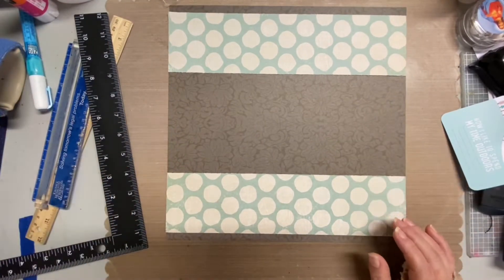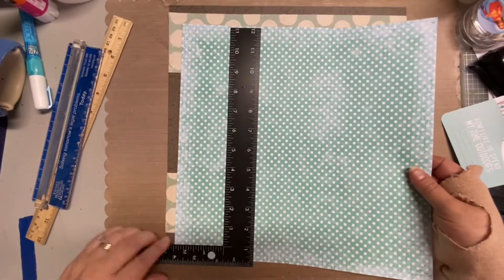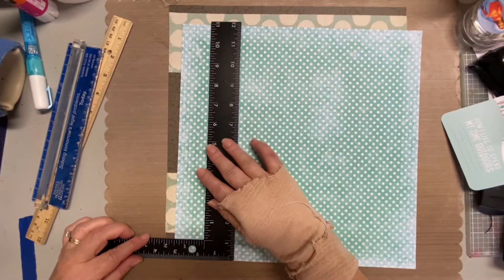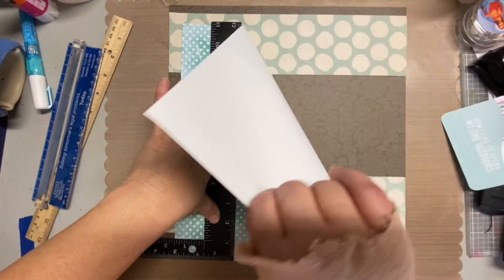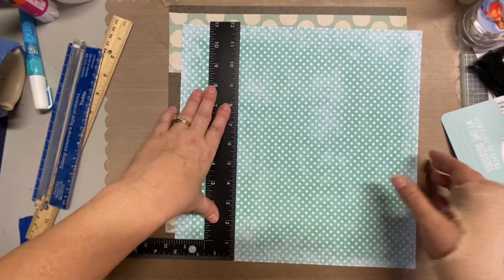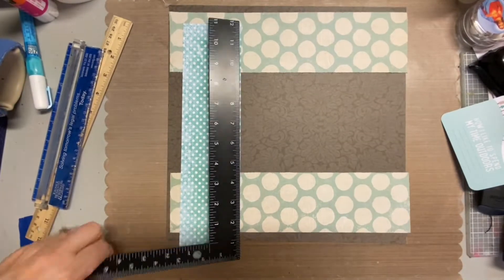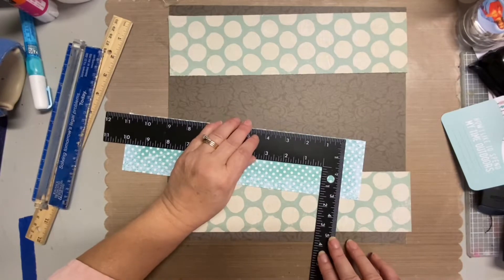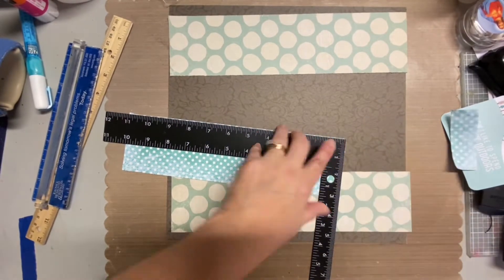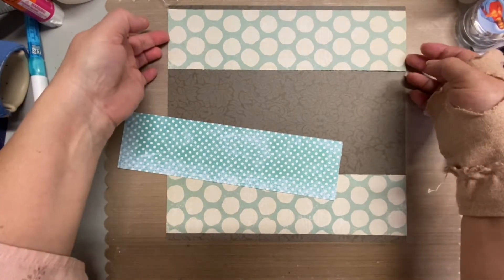I won't show you when I adhere them, but basically I adhered both sizes of polka dot papers. I tore them using my L ruler at three inches each, and on the smaller dots I cut those down to three inches by eleven — so I tore off an inch off each side — and then I just adhered them, layering them on top of each other.